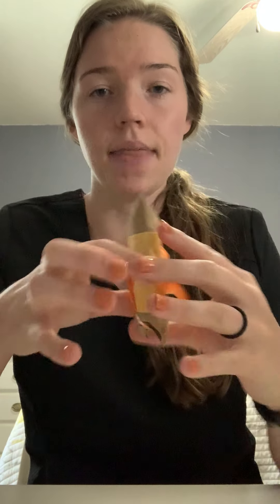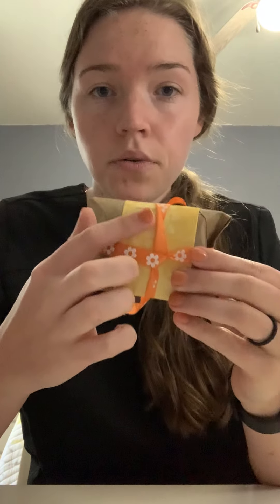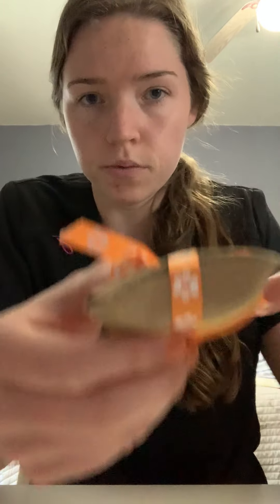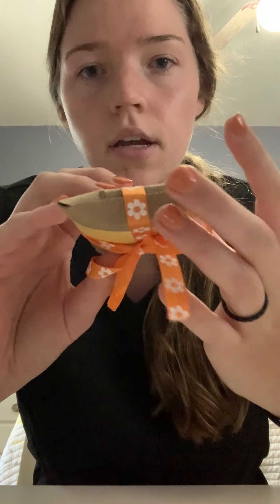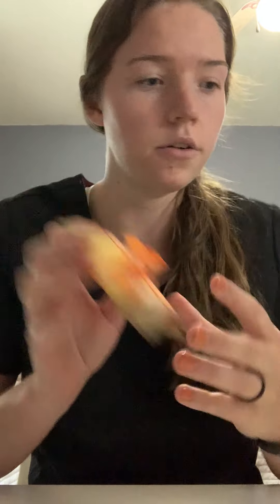Basically what we're going to do is take the toilet paper roll and smush it so it's in half, and then unfold it. Then we're going to go ahead and glue a piece of paper around the middle part of the entire roll, and let that dry for a bit. Then we're going to smush down the ends of the toilet paper roll into little half circles, and those are the ends that will be closed.